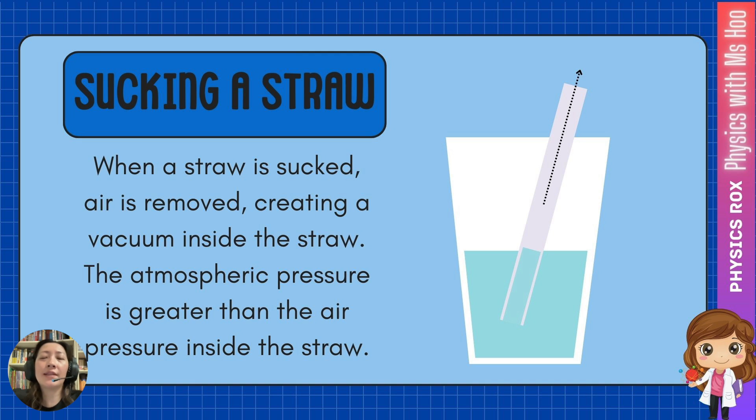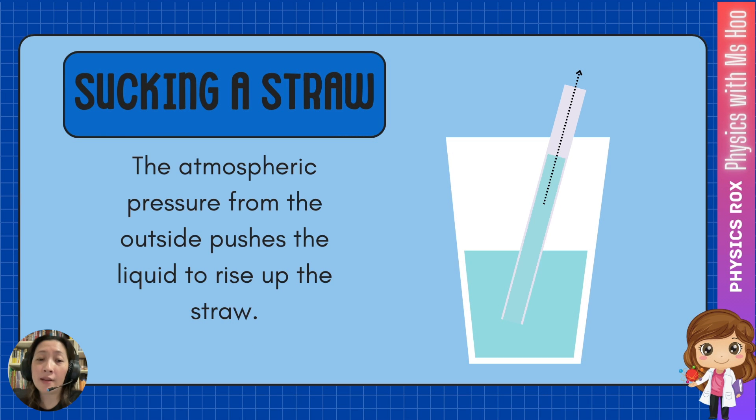But if you were to suck a straw, the air from inside the straw is removed, and this creates a vacuum inside the straw. Even if it's not a vacuum, it still has less air, therefore lesser air pressure. At this point, the atmospheric pressure outside the straw is greater than the air pressure inside the straw — it's no longer balanced. So the atmospheric pressure would then press on the surface of the liquid, forcing the liquid to rise up the straw in an attempt to balance the pressure both inside and outside.